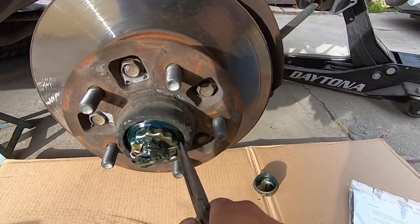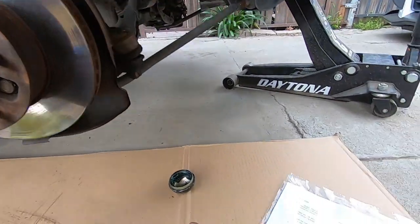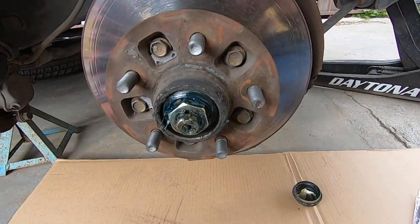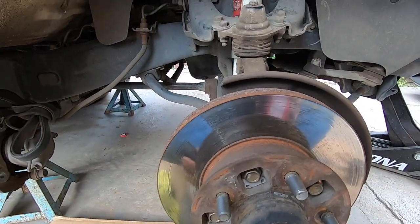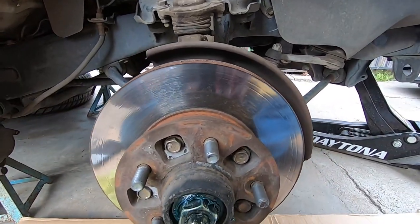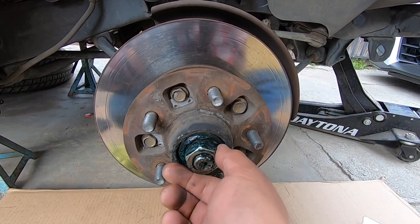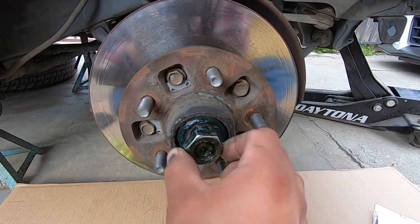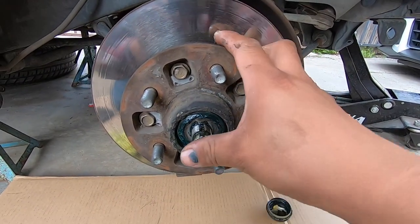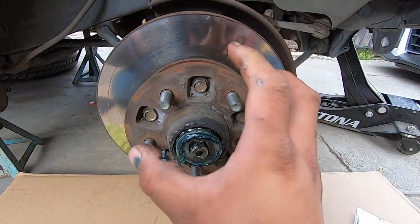Remove this cotter pin, then remove that little cap, and then remove this nut — it's a 30-millimeter but it's not supposed to be tight, so you can do it with some channel locks or something. Then this comes out and there is a washer in there so make sure you don't lose that. You can see the washer right there — pull the whole thing out, and there's the washer and the bearing. We're going to slide it off completely and set it aside.